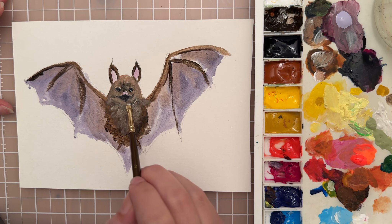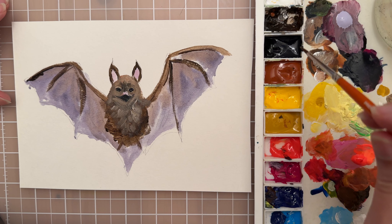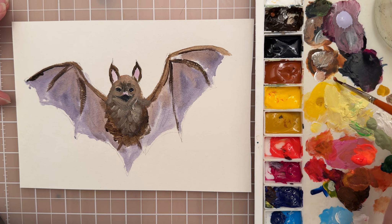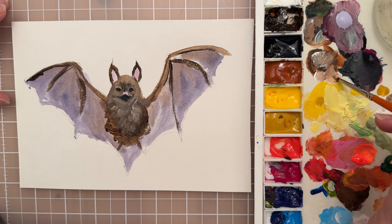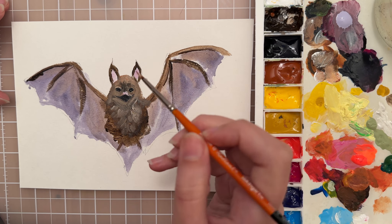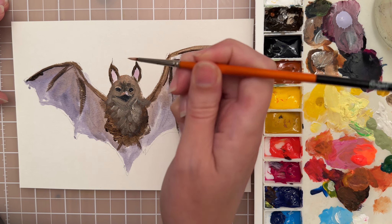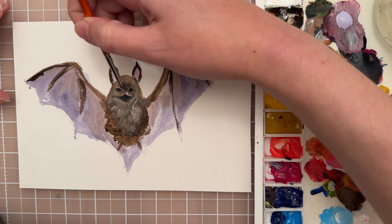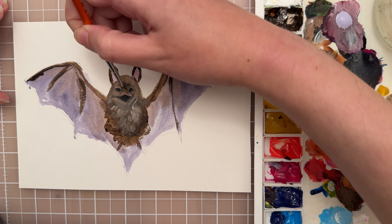Getting closer to the mouth now — for the nose shape we want a lighter value. I'll take a little burnt sienna with some white and mix them together to get a light color for the nose. I'll turn the brush and paint the nose shape, which is kind of like two upside-down raindrops.